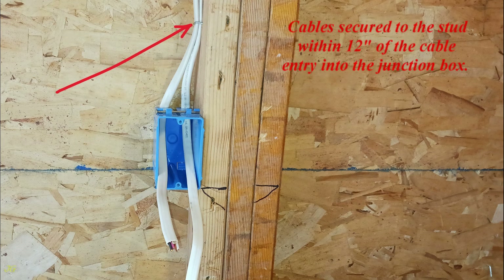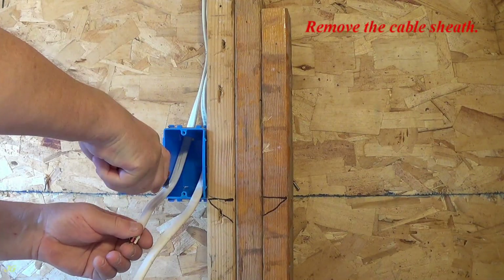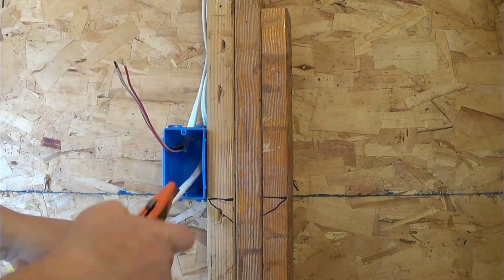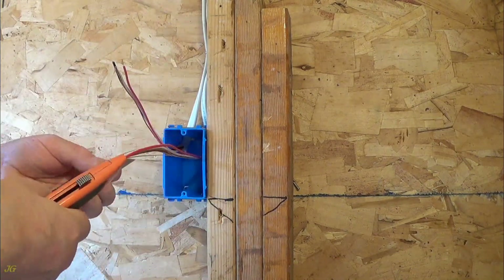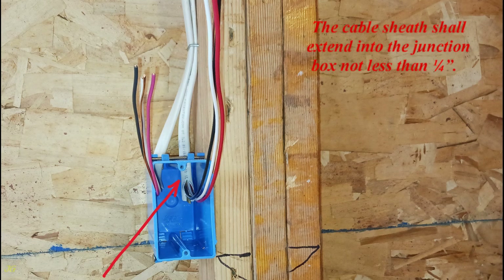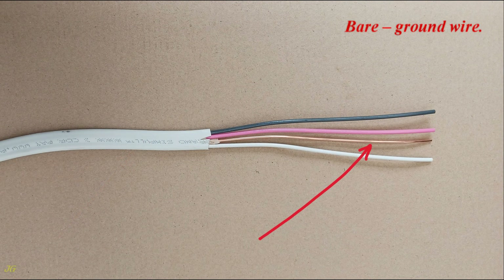Cable secured to the stud within 12 inches of the cable entry into the junction box. Remove the cable sheath. The cable sheath shall extend into the junction box not less than 1/4 inch. 3-wire cable wires: bare ground wire.